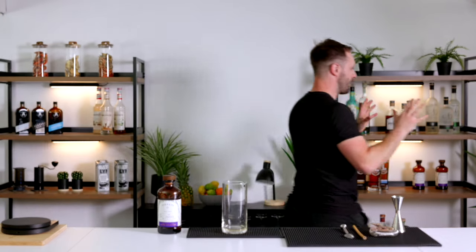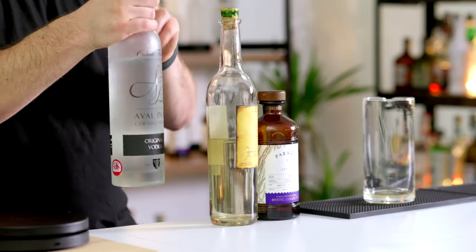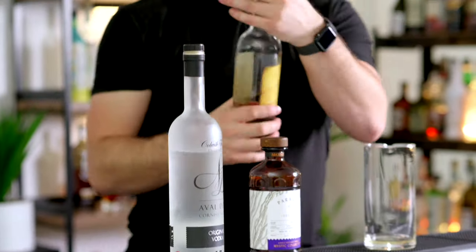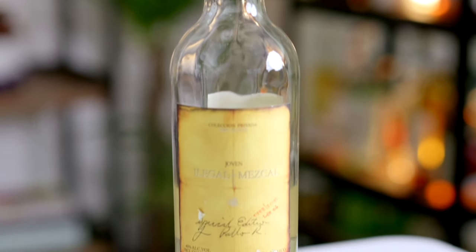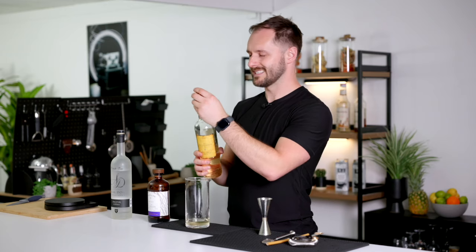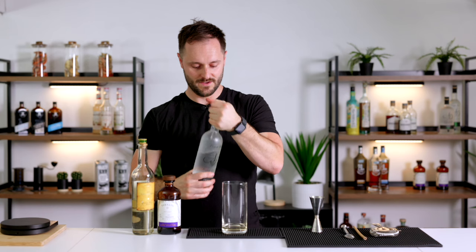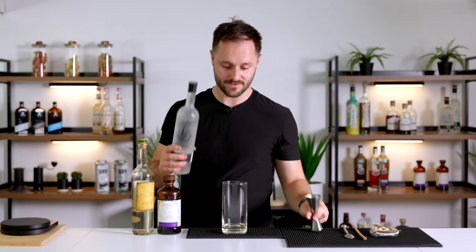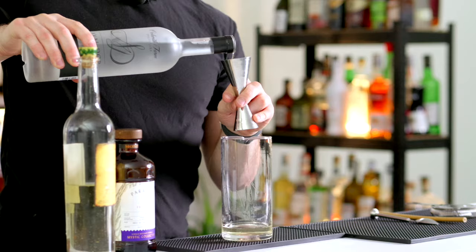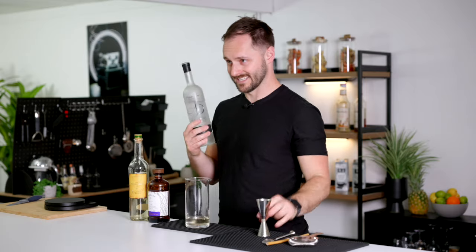In our cocktail we're going with 15ml of cordial, and two spirit bases — both with links to being underground. The first spirit is mezcal and the second is a potato vodka. With mezcal, the agave is roasted in underground pits, giving that distinctive smoky flavour and aroma. Rather than going 60ml of mezcal — which would overpower the other ingredients — we split it: 30ml mezcal and 30ml potato vodka. The vodka, made from something that grows underground, brings a little creaminess that ties in really nicely with the lactic acid in the cordial for a creamy, silky, luxurious texture.